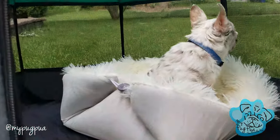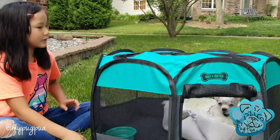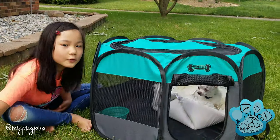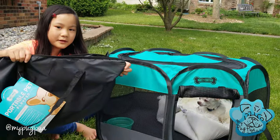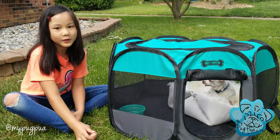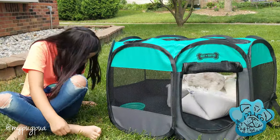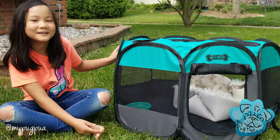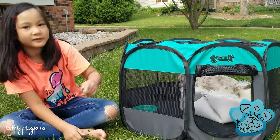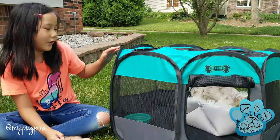This is Ami, our test dog, also known as Amadeus. This is a nice roomy play pin. It's good for traveling. As you saw, the carrying case - you can fold it up easily. And it's really cute because it has a sign. It's like a dog house, but it's a play pin.